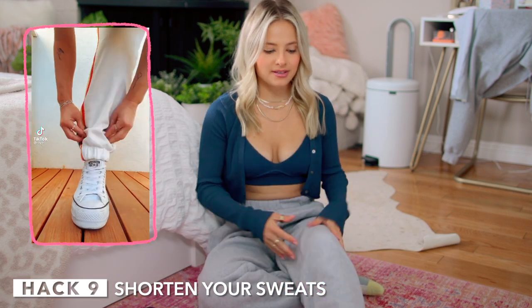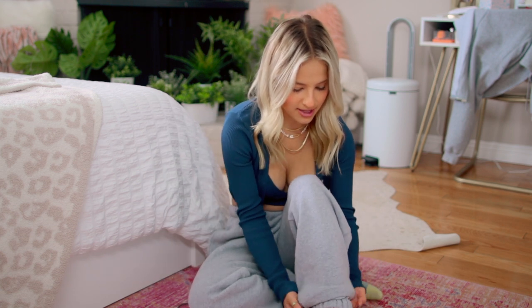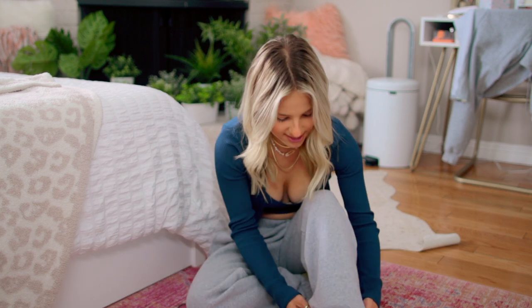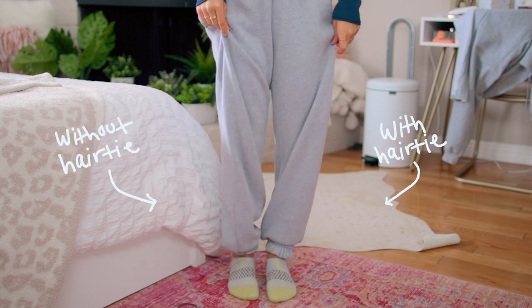Last but not least, a life hack perfect for short girls like me — how to make your sweatpants fit a little better. I have these sweatpants from Brandy that I love but they're so long. Basically you need a hair tie — just put the hair tie up on your leg, put your sweatpants over it, then tuck the excess into the hair tie. This is more of an aesthetic thing. Comparing with and without the hair tie, clearly much longer without. I feel like that works really well — I'd definitely do this. I'm gonna say 9 out of 10.